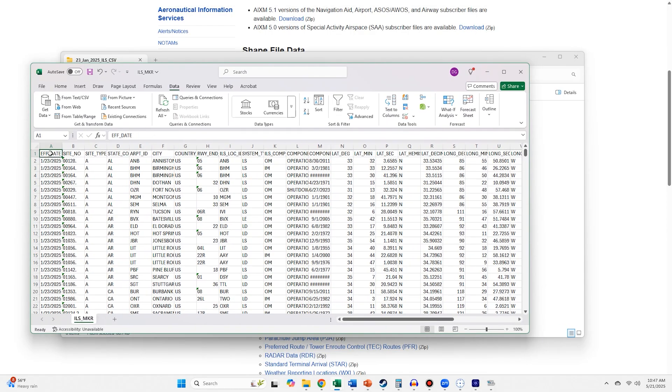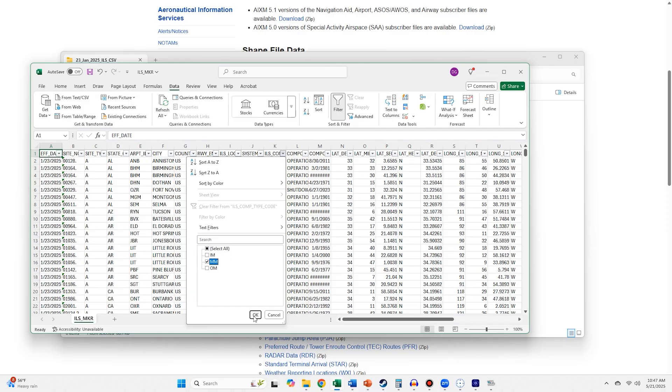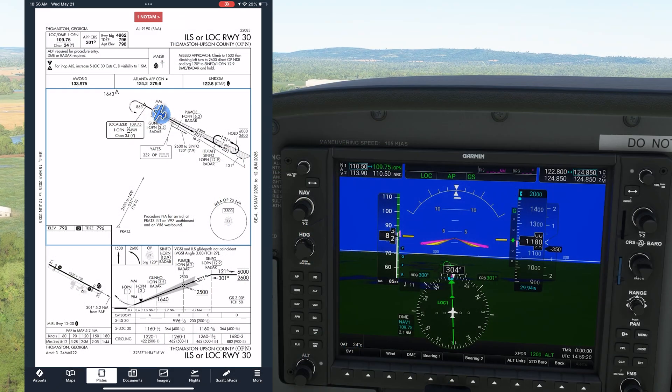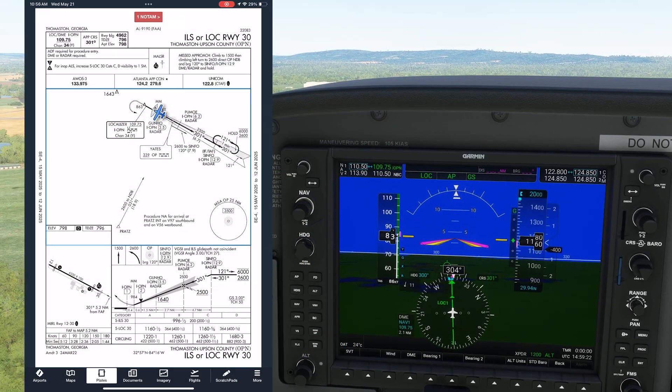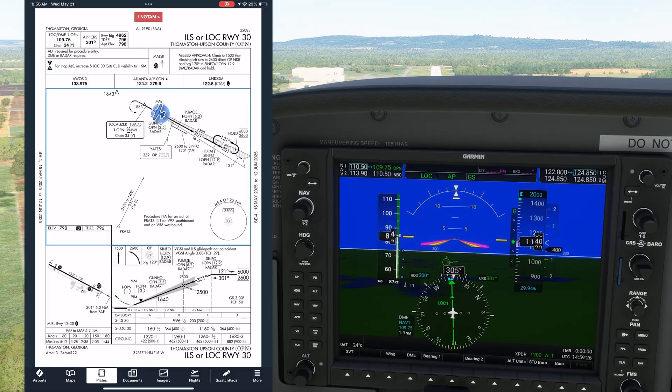We're going to filter the data on the ILS components field to give us approaches that have middle markers. There's only about two dozen or so. Let's pick this one — the ILS runway 30 at KOPN in Thomaston, Georgia. As before, we see the shaded football symbol. This time though, it's closer to the runway and says MM above it for middle marker.